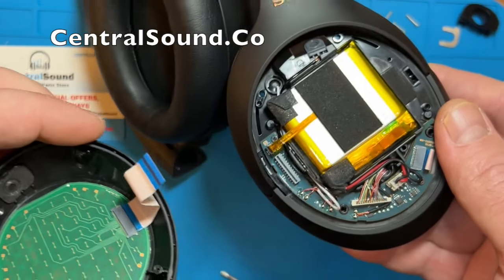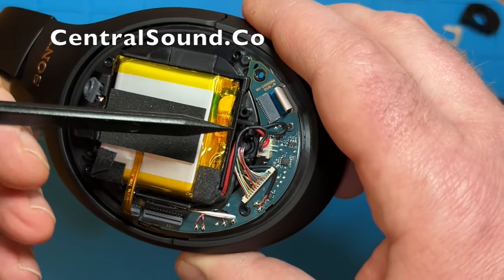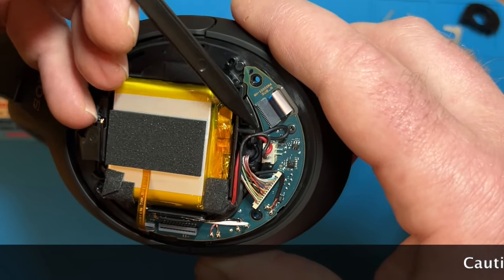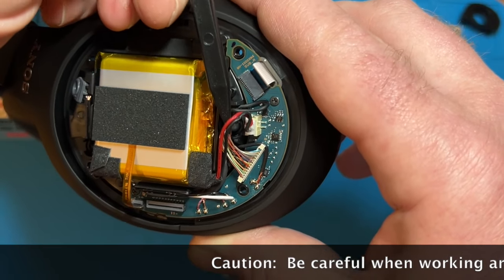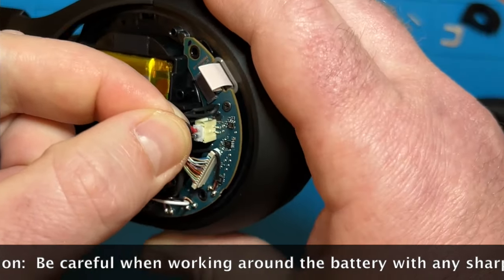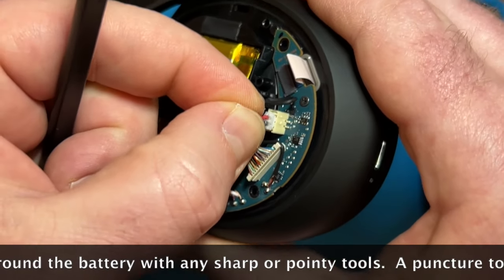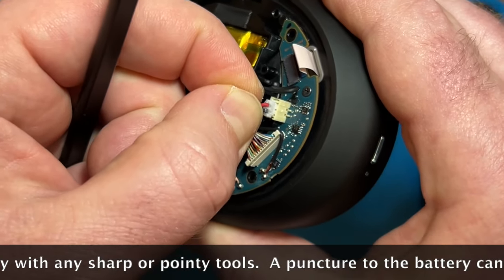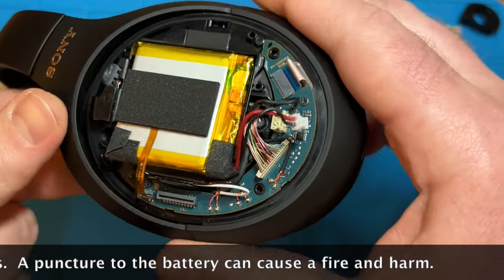Once removed, set that aside. The next step is to disconnect the battery connector, which is right here. This red and black wire together is the battery connector piece. You would pinch that and then pull it upward and it should come out — there is nothing else securing it. Just pinch and pull, very simple, comes right out.